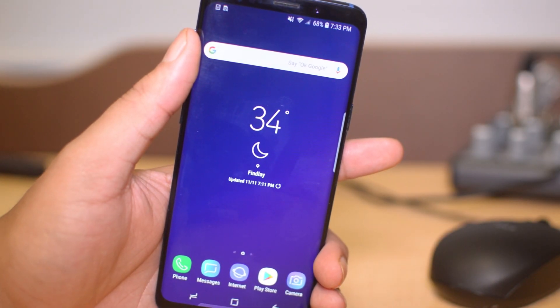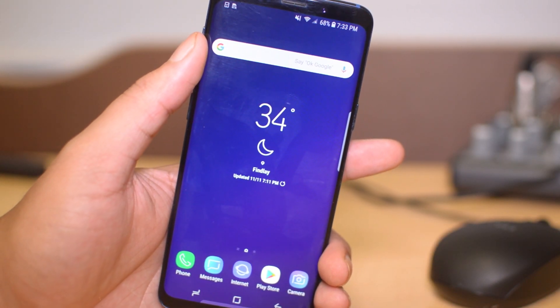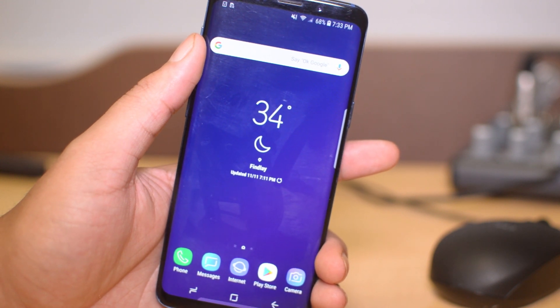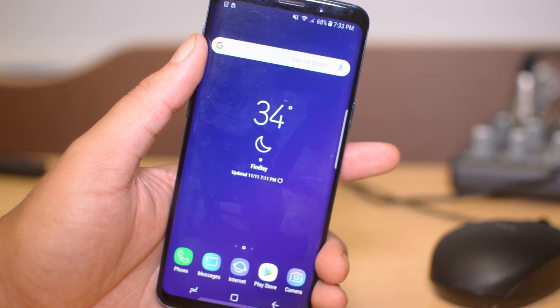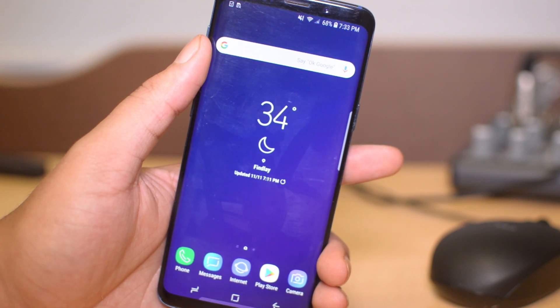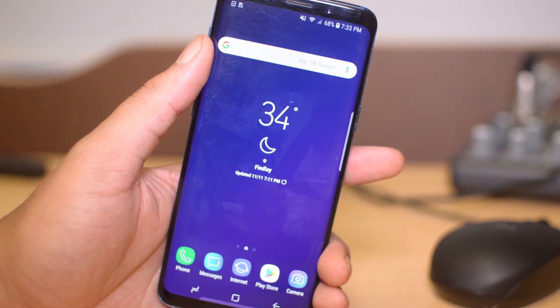What is going on guys, Drake here with Simulock Phones' official YouTube channel. In today's video we're going to show you guys how to fix a frozen screen. So if you have a Samsung Galaxy S9 and your screen is frozen and you're not able to do anything on the phone at all — it's completely unresponsive — just go ahead and follow along with this very quick tutorial and you'll be able to use your phone again.